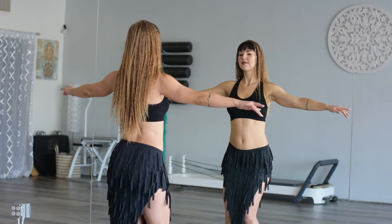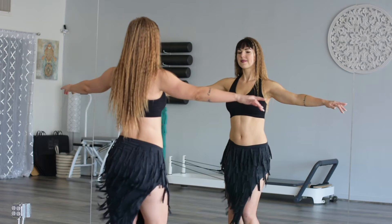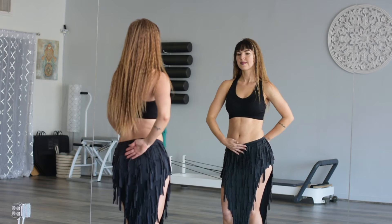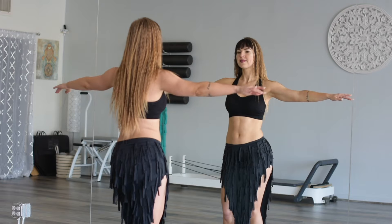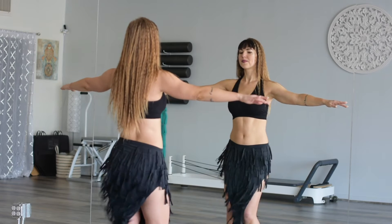Let's speed it up a little bit with our alternating. Right, left. Also watch that your hips are staying between your hands, like as if there's two planes of glass here. Straighten. Straighten.